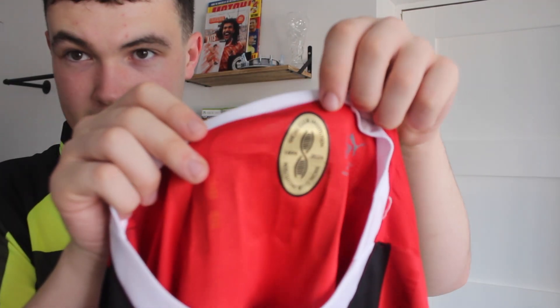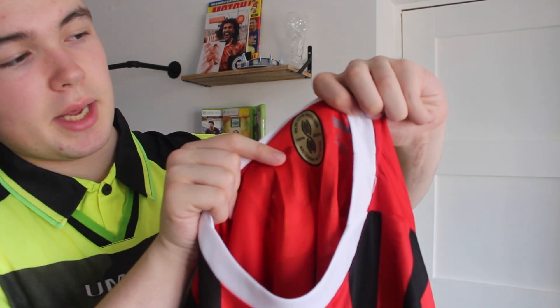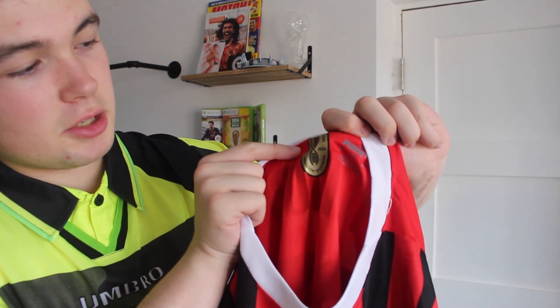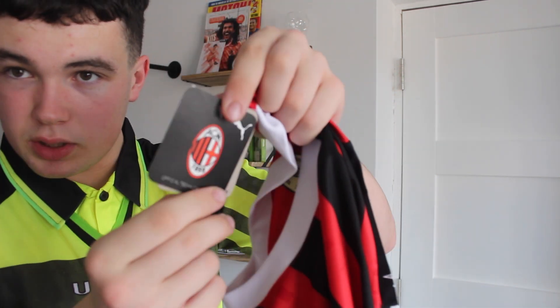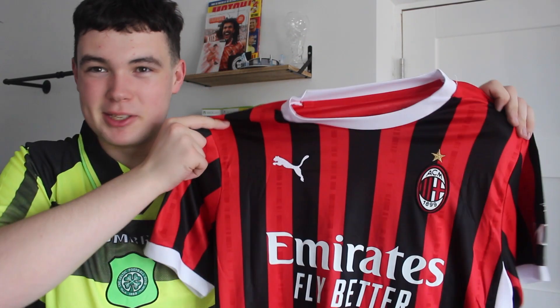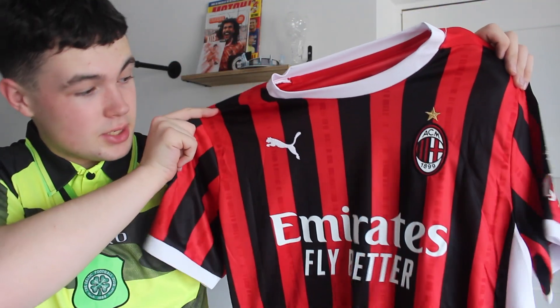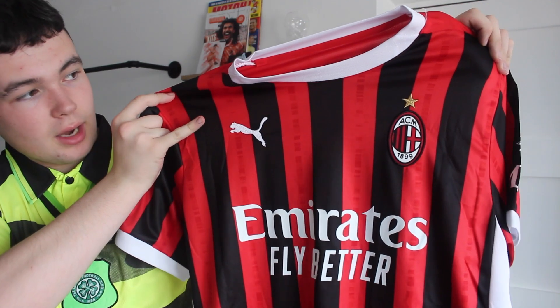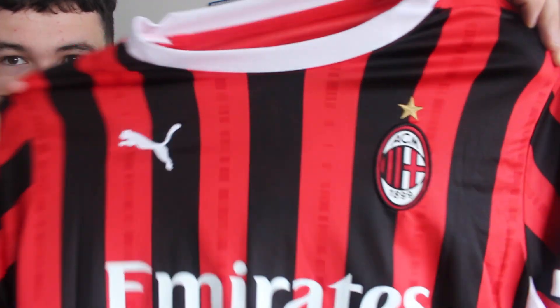There is another patch just beside the sizing which says Social Globe Institution, 1899-2024. You can see there is a one-to-one tag on the shirt, so everything's all good on that aspect as well. Overall, you can't lie — that's an absolute beauty of a shirt. I absolutely love it. I love these little dotted lines in between the red and black as well; it really picks it up a little bit.